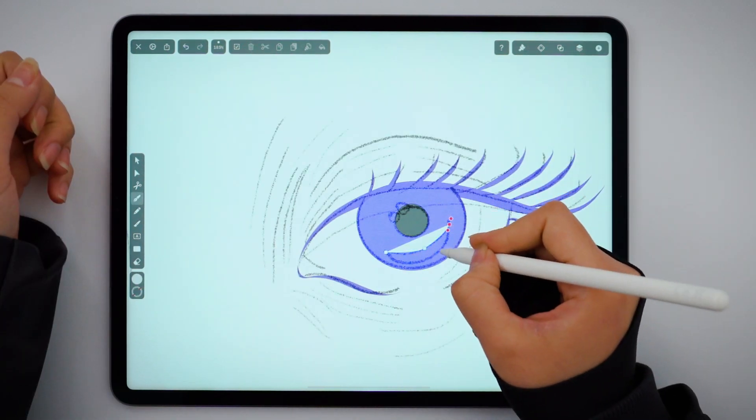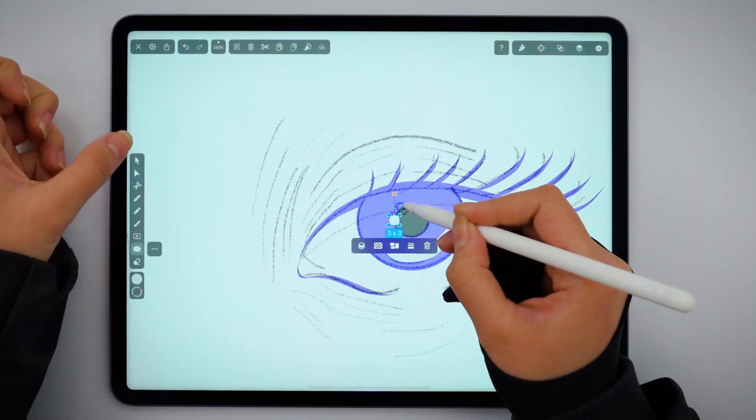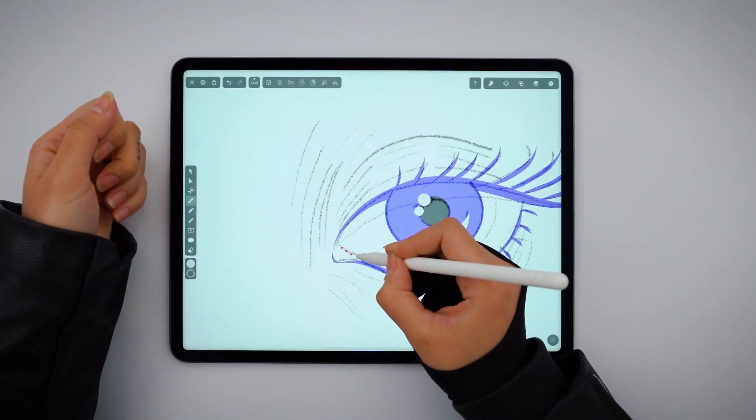You can add some highlights with some simple white shapes. I'm also going to define the tear duct area by creating a triangle like that.